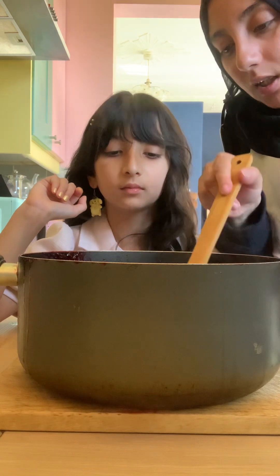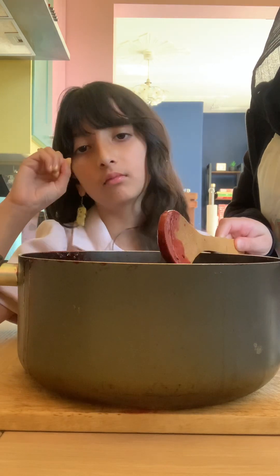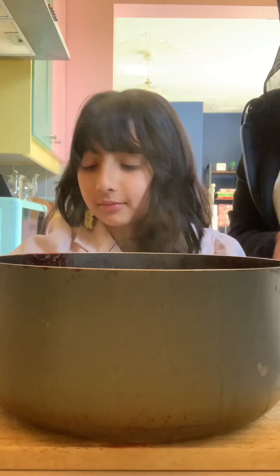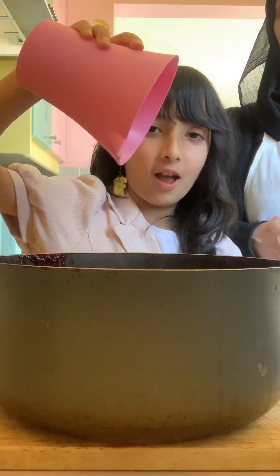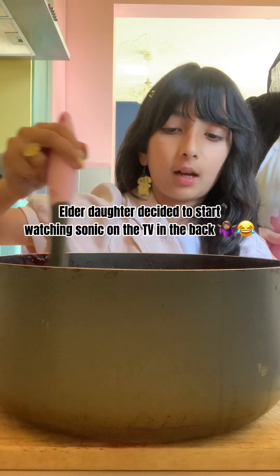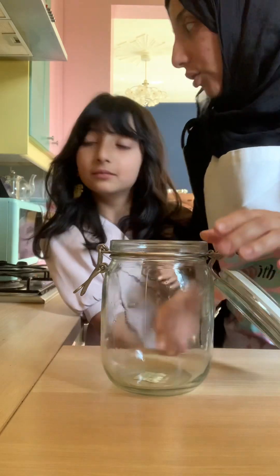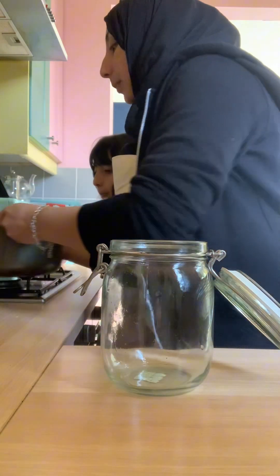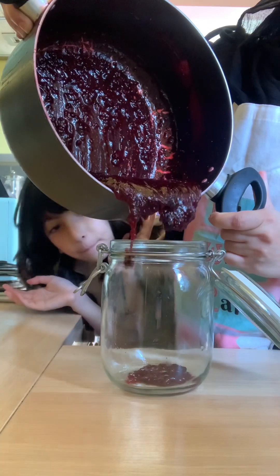But if you overcook it, it's just going to turn into something really elasticky and hard — so you don't want to overcook it. Be careful, the pot's hot. We're going to add that lemon juice in and then give it a mix. We've got a clean jar and we're going to put our jam in the jar. Let it cool down a little bit — as you can see it's set a little bit, but it'll set more in the fridge. It's so satisfying — it looks delicious.